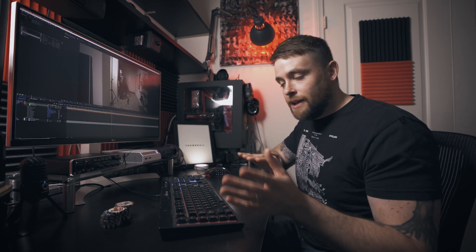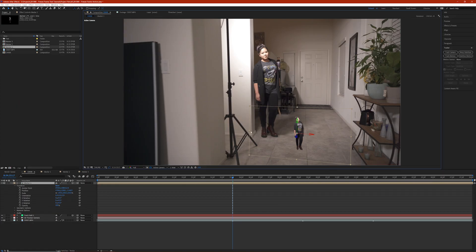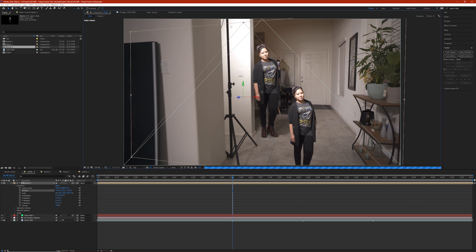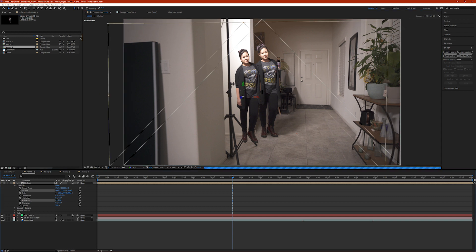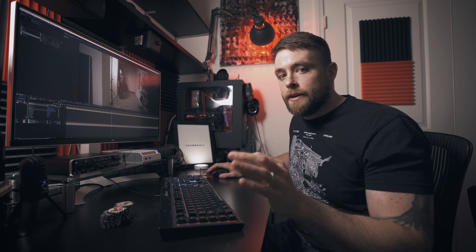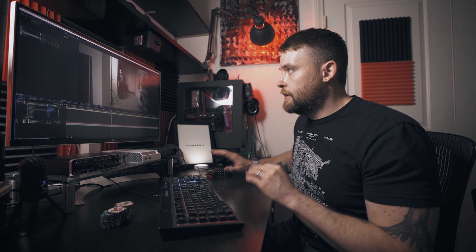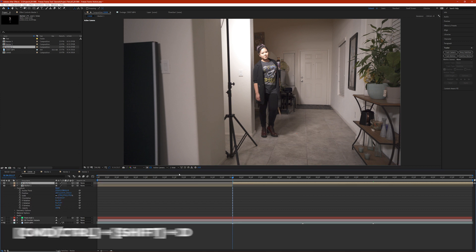Now use the transform properties — including scale, position, and X, Y, Z rotation — to get the marker layer to match as closely as possible to the original clip. This can take some time and tweaking, so just be patient. Scale it up holding Shift to keep proportions, bring it to center, then adjust the Y rotation and other properties until it lines up. Turn Marker 1 off and on to compare. It doesn't need to be exact, but close enough to pull off the effect. Once positioned, make sure Marker 1 is selected and hit Command or Control + Shift + D to split the clip.